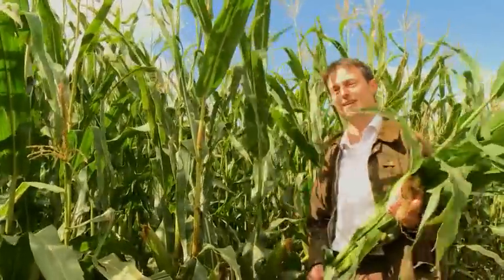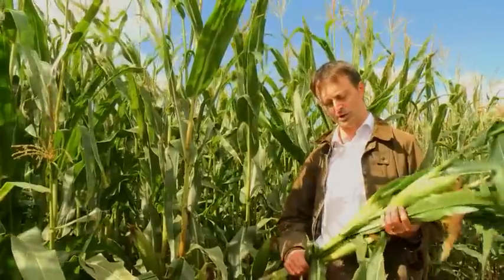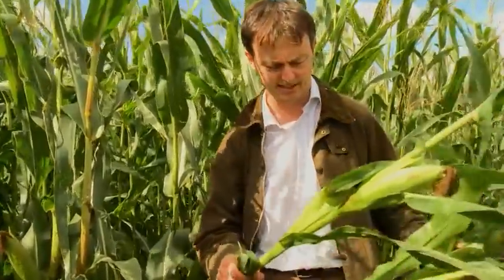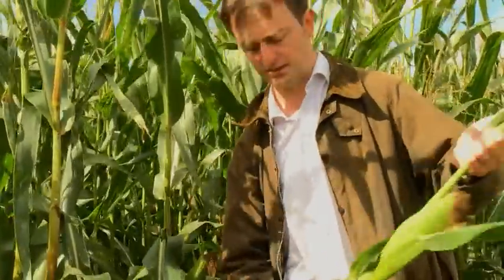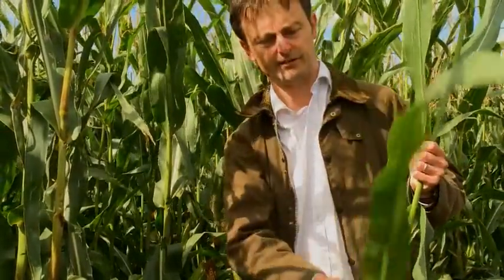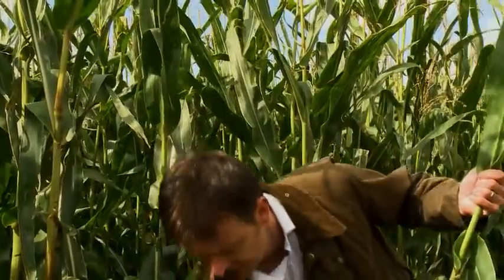What we're looking for in the plants is a combination of the cob and also the stalk. Looking at this particular plant, you can see it's still quite green — the leaves are still very, very green and there's no die-back on the lower leaves.